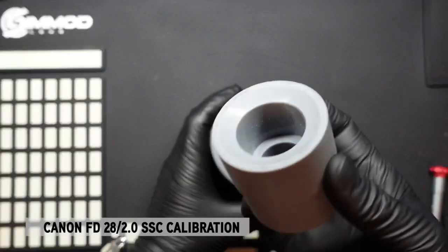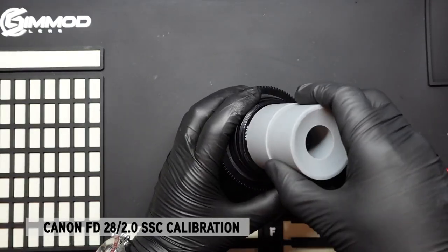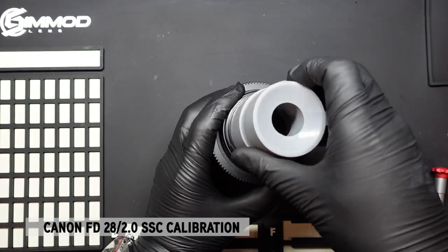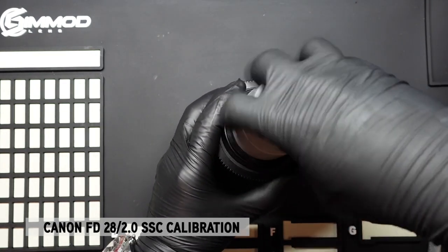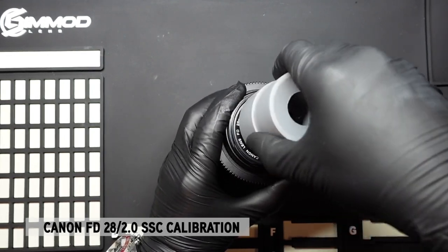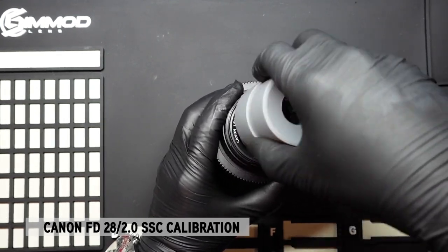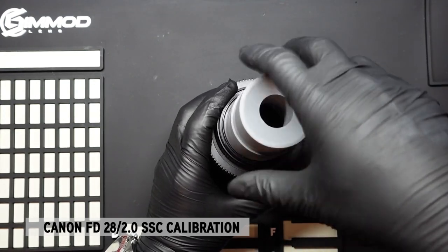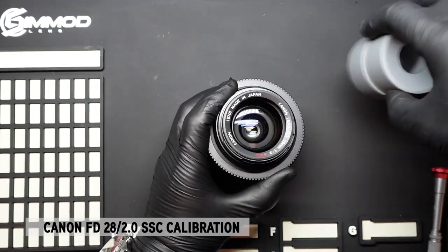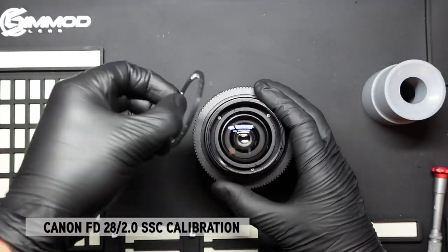First we'll need a rubber spanner to open the nameplate, and the nameplate simply comes off. There are some instances where the nameplate may not come off because the threads have seized — that's a common issue since it's plastic threading onto aluminum.